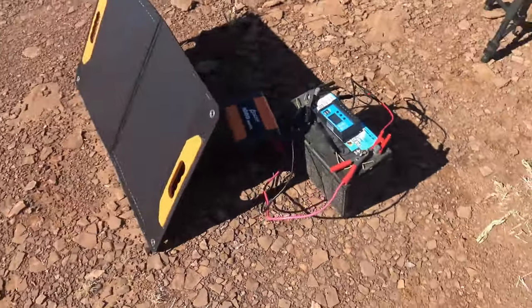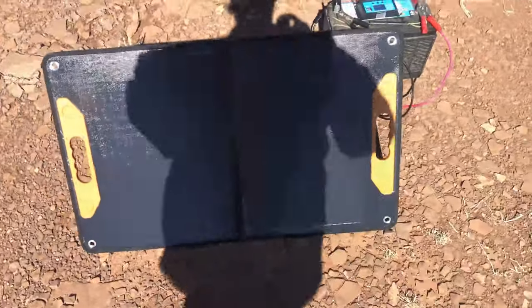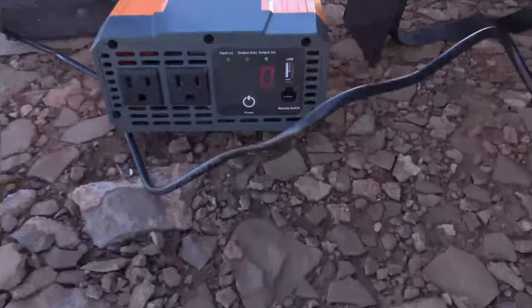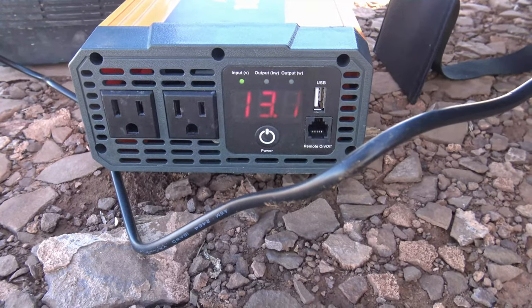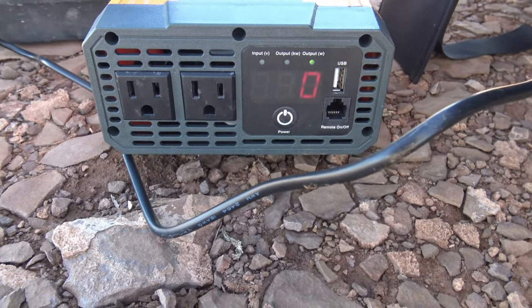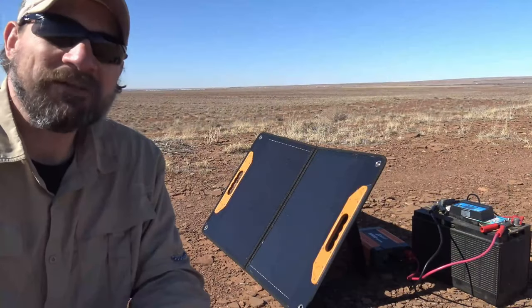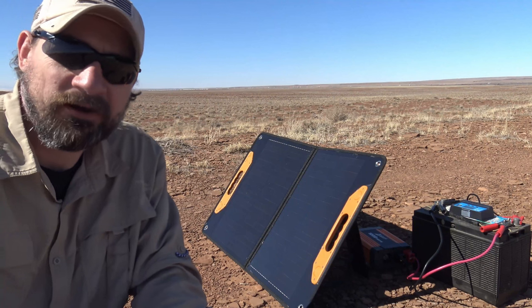And there's what it all looks like — very simple. Our power inverter is energized and it's ready for whatever we want to plug into it. You can see we're getting 13 to 13.1 volts on our battery.